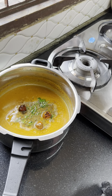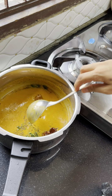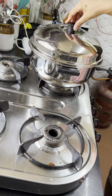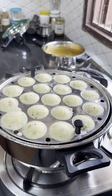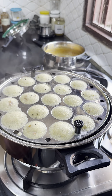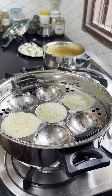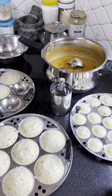We are ready for our yummy sambar. At the same time, you can see that my cooker is ready. I steamed it for 15-20 minutes. You can see that it is full of idli. Now we are going to take it out — it is very warm. You can see that the sambar is ready.